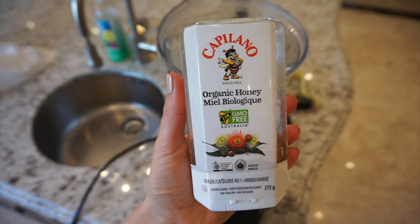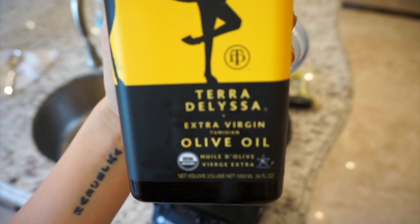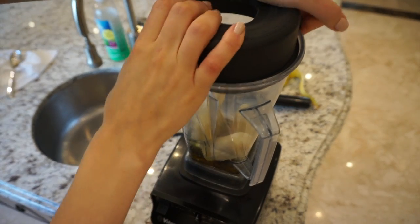Then I add in two tablespoons of raw honey, and then about two tablespoons of organic extra virgin olive oil. Then I just blend everything together in my Vitamix blender until the consistency is nice and smooth.